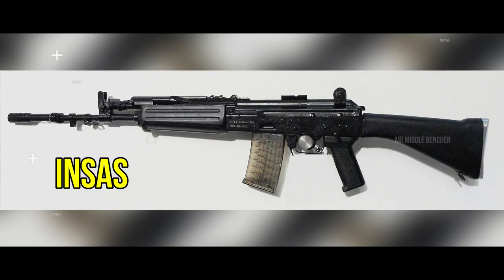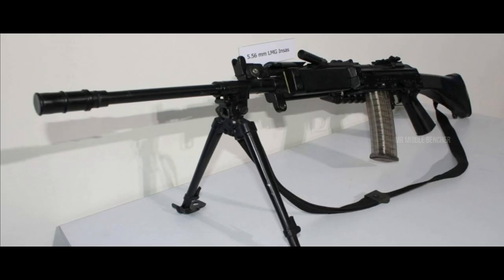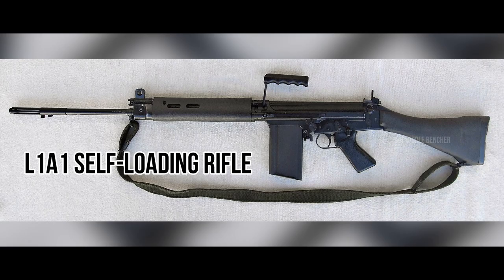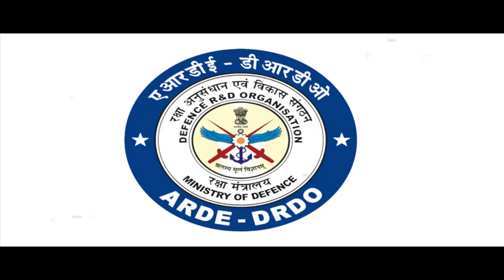INSAS is a family of guns in India. INSAS stands for Indian Small Arms System. In 1961, the defense forces were equipped with the L1A1 Self-Loading Rifles. In the mid-1980s, development began under ARDE — the Armament Research and Development Establishment — based in Pune.